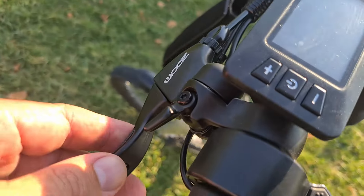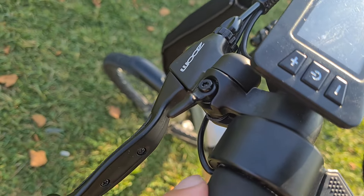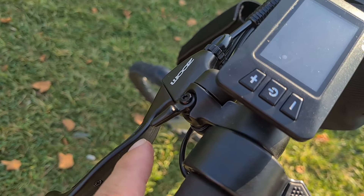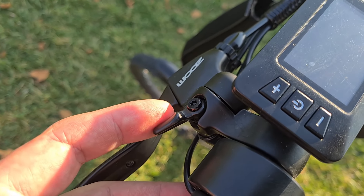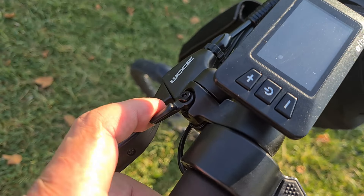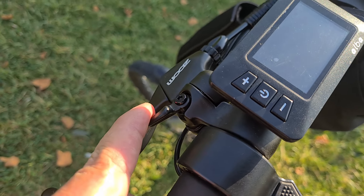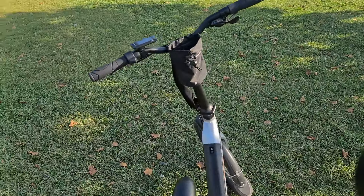Şimdi zile bakalım. Zil, fren pedalının üzerinde gayet güzel duruyor. Çok ufak bir detay var bunda, birçok kişi fark etmemiştir: zil ikili oldu. Hem geri çekerken hem de geri dönerken çalıyor. Bakın şimdi gösteriyorum — bir, bırakıyorum, iki, bir, iki. Zilde de böyle ufak bir ayrıntı var.